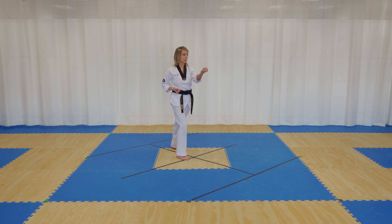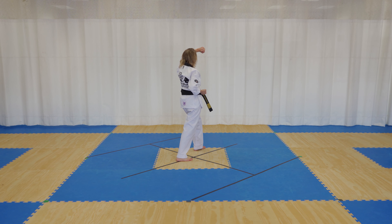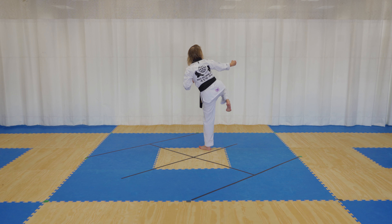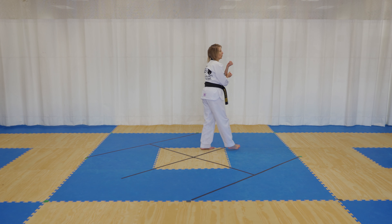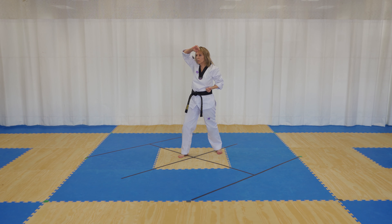Turn to the left, left hand upper block. You're going to do a right side kick as you do a right hammer fist striking out — you chamber at the same time they strike out. Your right hand stays in place as you re-chamber your right foot back from the side kick, and you elbow strike that hand that was doing the hammer fist. You land in a front stance, step back, turn, right hand upper block.